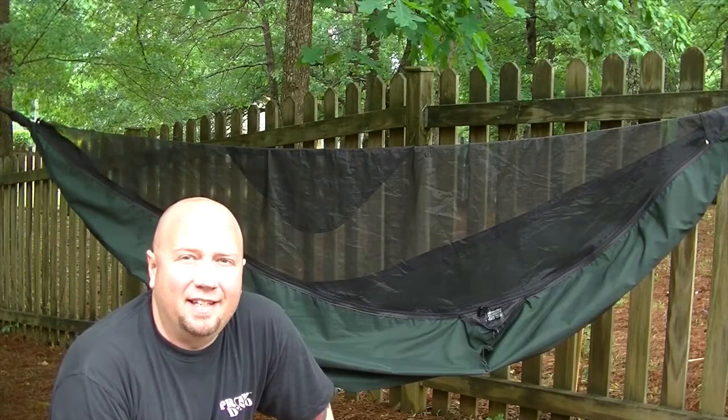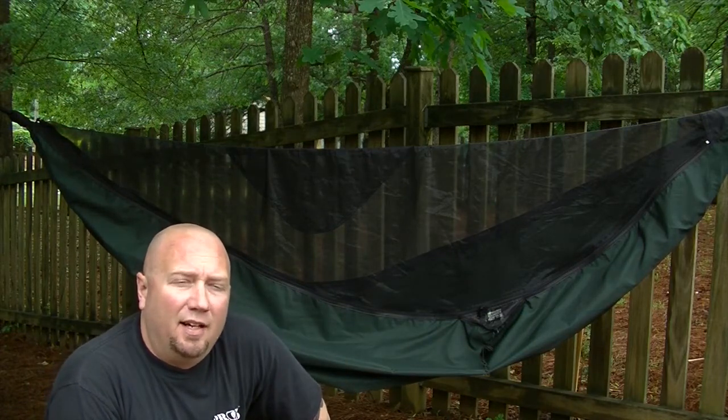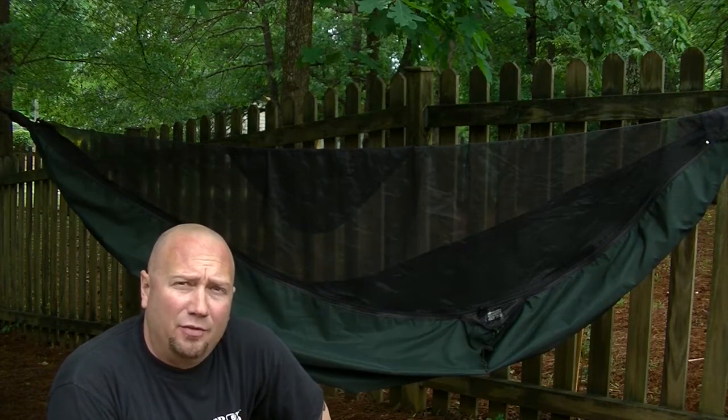Hey guys, it's Harley Wood, and today I want to talk to you — not necessarily about the Hennessy hammock, but what I didn't like about the hammock and how I solved for it.